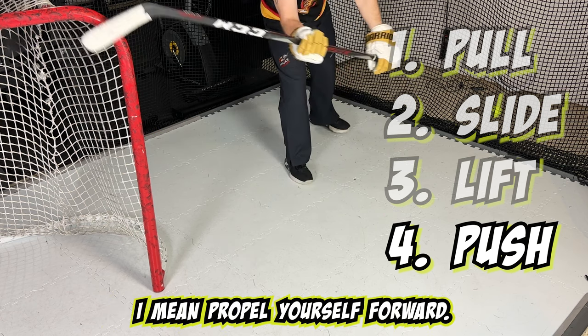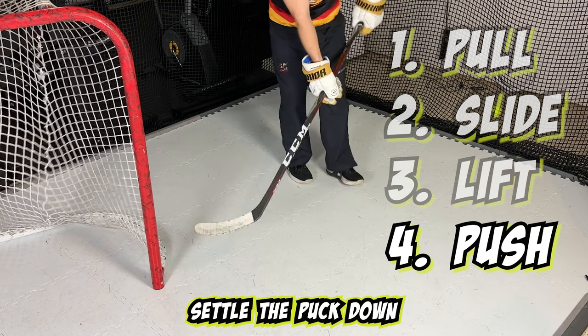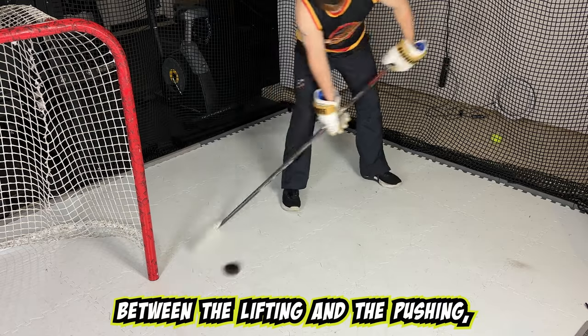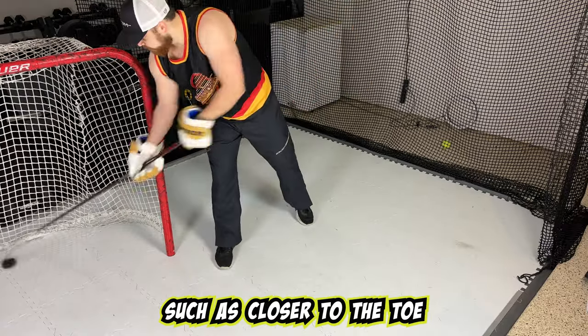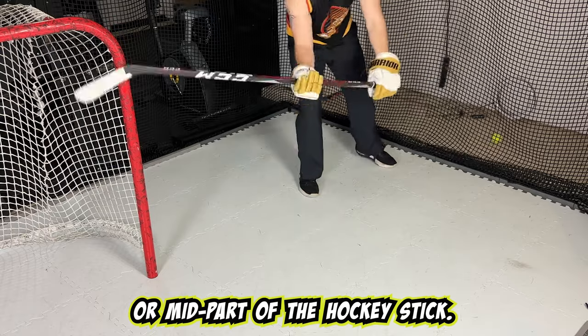When I say push, I mean propel yourself forward. This is to help settle the puck down and keep it on your stick. Between the lifting and the pushing, you may also want to be repositioning the puck on your stick, such as closer to the toe rather than the heel or mid part of the hockey stick.